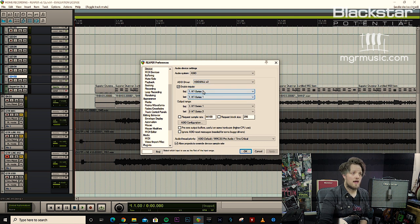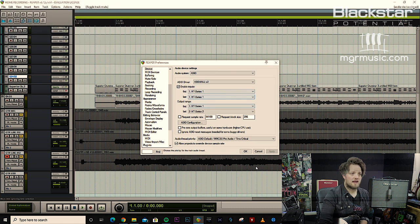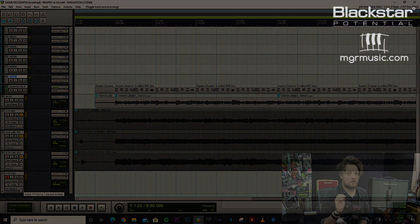You'll see my inputs now become HT Series 1. If yours doesn't show up with HT Series 1, you have to click the ASIO configuration button and ensure that the HT Series is enabled. Once you've selected this you can come back. I'm going to enable the new track and you'll notice my input is HT Series 1 — that means this track is now armed ready to record via the USB.